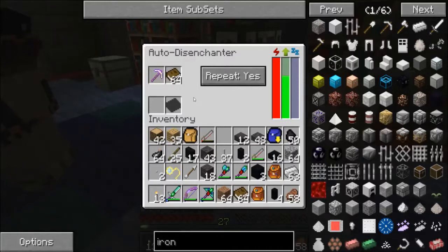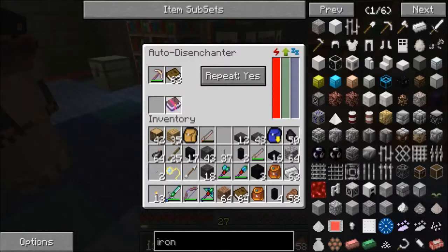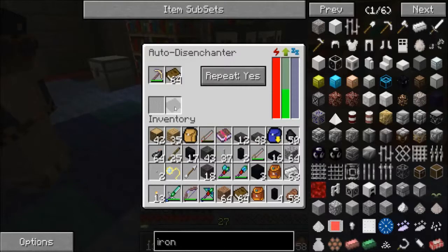That's okay because we've got the auto anvil right there to repair it with. We got Efficiency IV as the first book. Since repeat is set to yes, it automatically pulled the book out of the disenchanter and started working on the other enchant. Since that's the one we wanted, let's make a copy of it — we don't want to lose it.